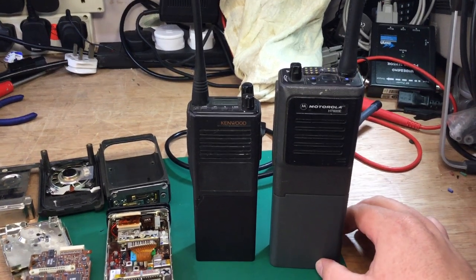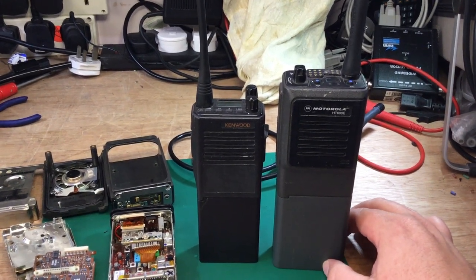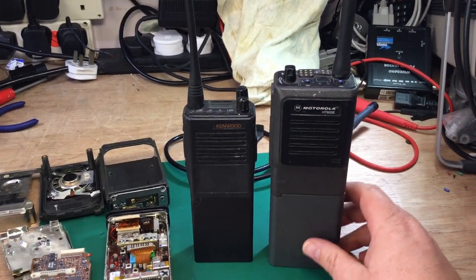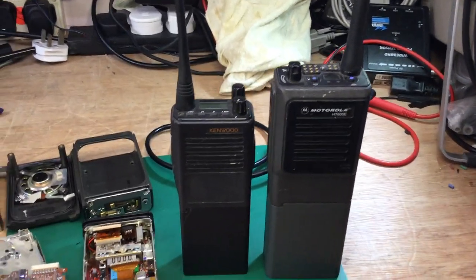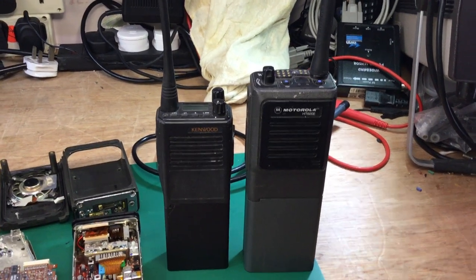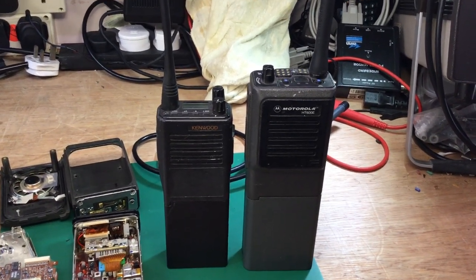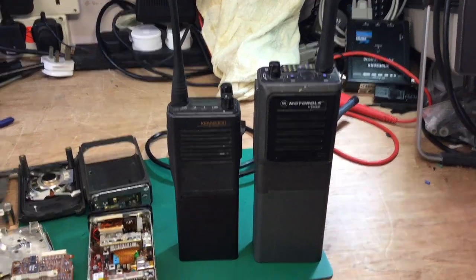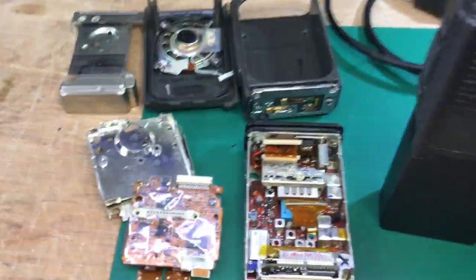Back in those days, there were PI PFX synthesized radios, similar in size to the HT600E, and PRP73s and PRP76s as well — further variants that came after them. These ultimately ended up being replaced by Sepura when Airwave TETRA came in to replace the analogue radio systems. I've now opened up a Motorola HT600E to show you what it's like inside.